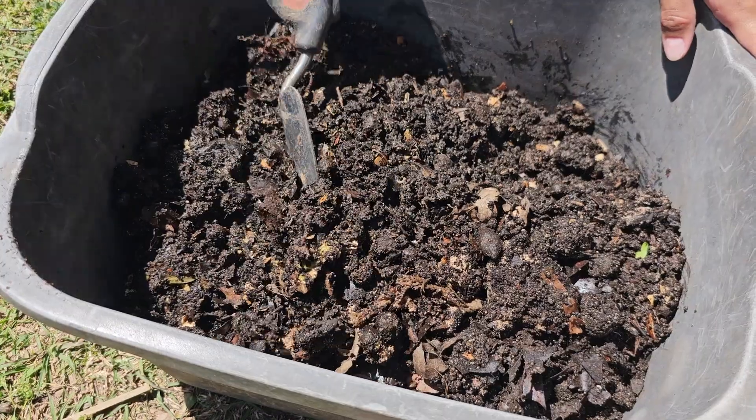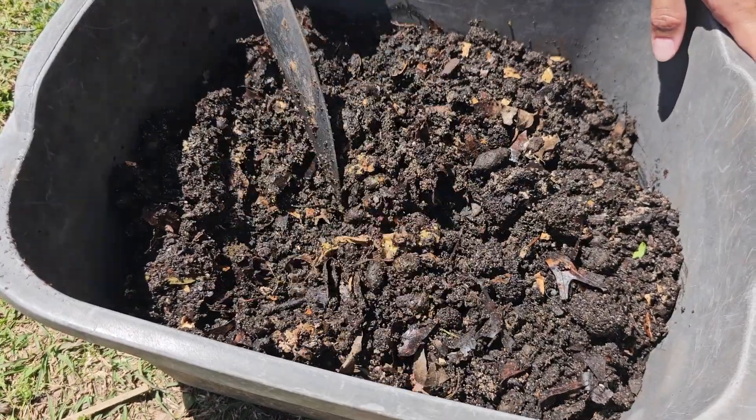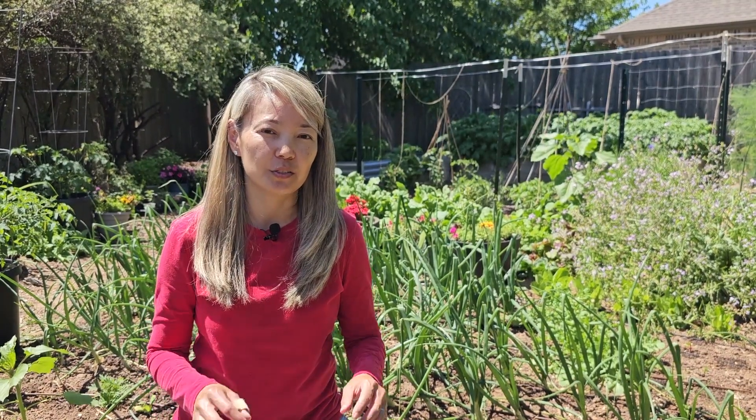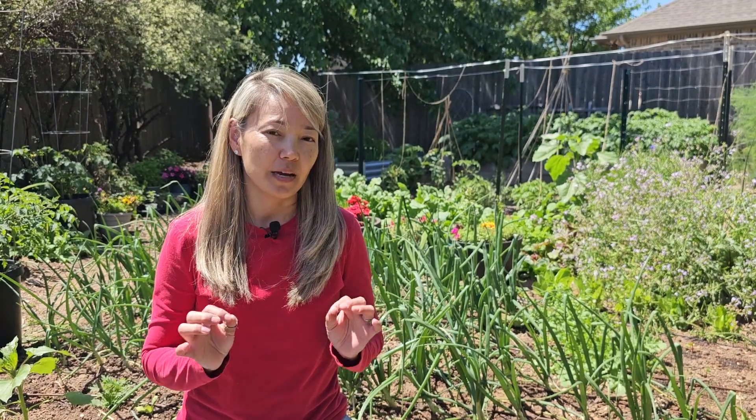It has not been that hot here, and in the middle of summer this pile would have broken down much faster. Well, it was fun experimenting with composting in a flower pot. We hope we encouraged you to compost more right in your backyard in a flower pot. I hope you all have a wonderful day and we'll see you soon — bye bye!